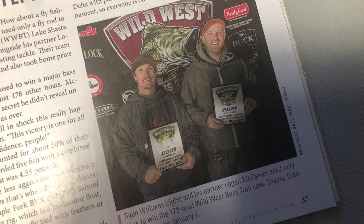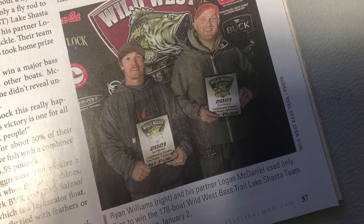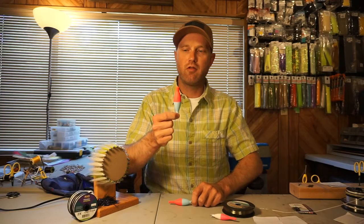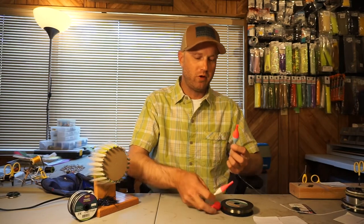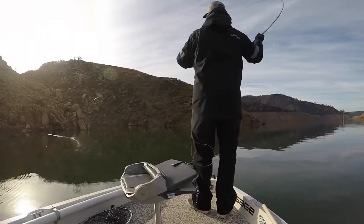These are the bobbers that won the Wild West bass tournament. I was throwing the large size and my partner Logan was throwing the extra large size — they did the job. So that's the upgrade to the indicators. Got some better options now.